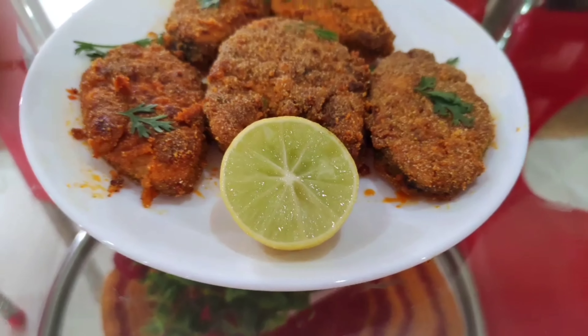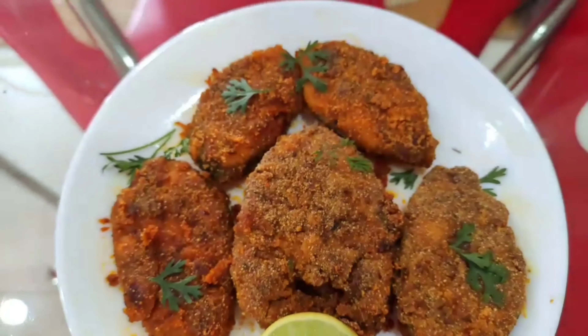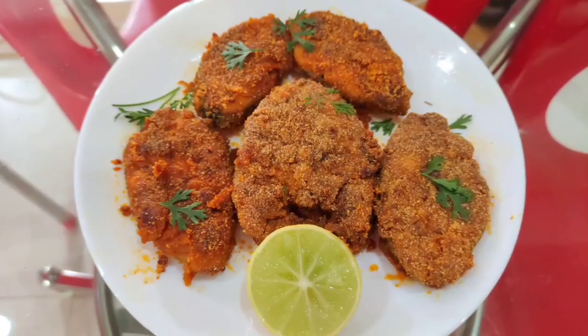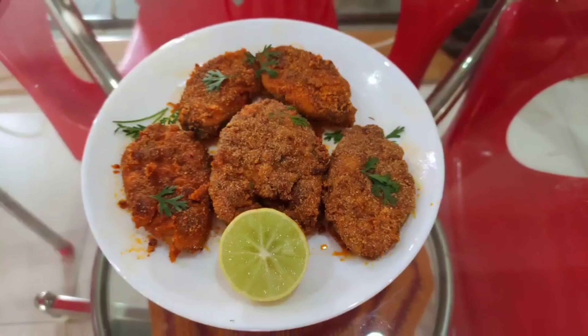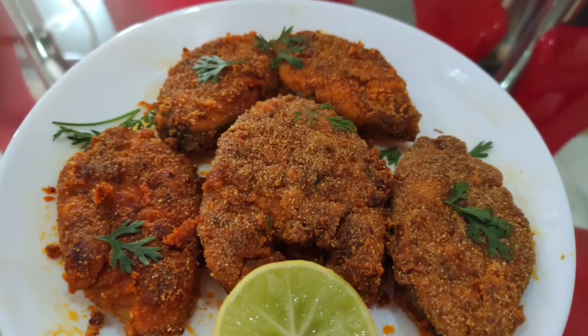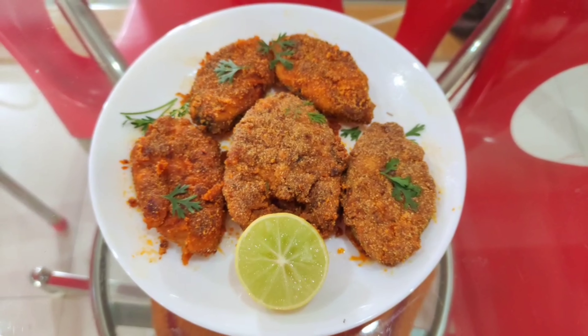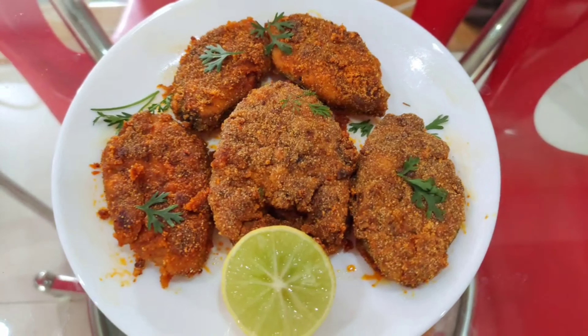Ye fish fry bahar se crispy aur andar se soft banti hai — aap bhi ghar par zaroor banaiyega aur iska mazaa lijiyega. Ye bankar taiyar ho gaya — apna delicious crispy Surmai fish fry! Thank you all for watching my video. Hope aap sabko pasand aaya ho. Jaane se pehle mere channel ko zaroor subscribe kijiyega.